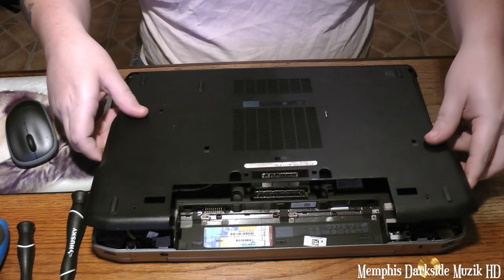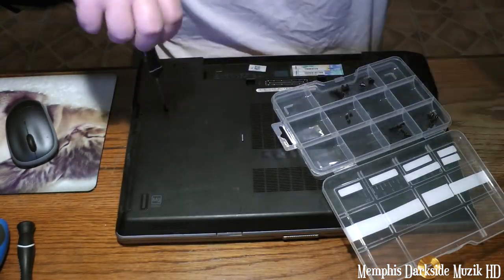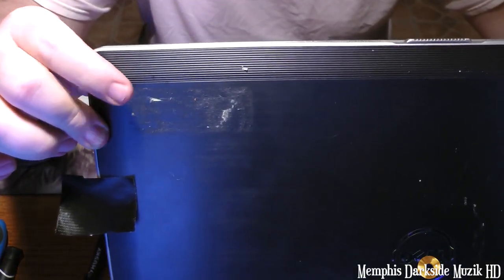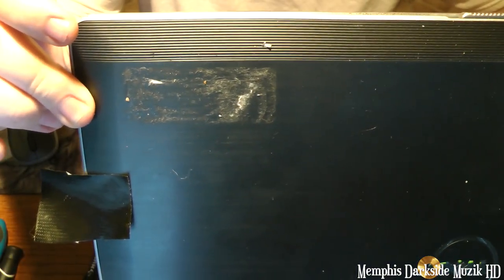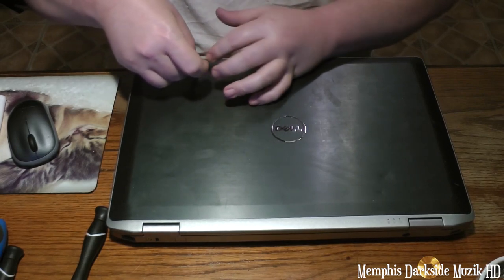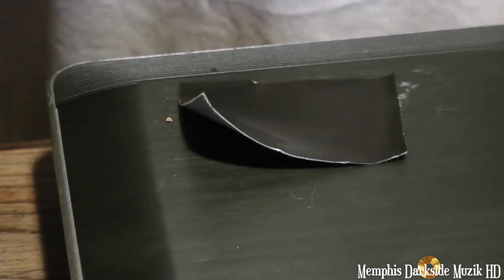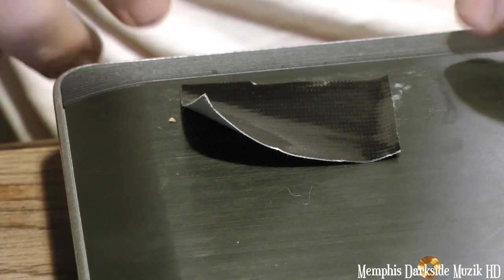You want to start like this. You can see that sticky residue — right here and all the way over there. Here's the sticky residue from here to over here.